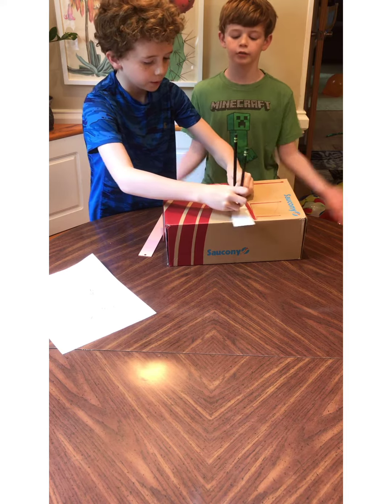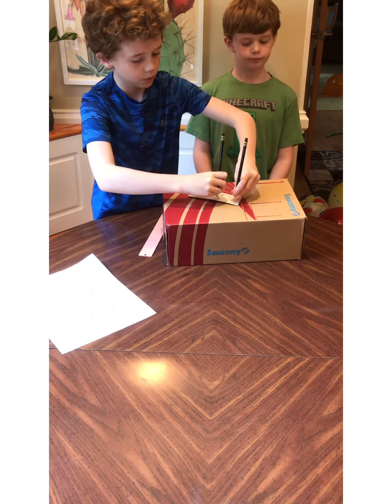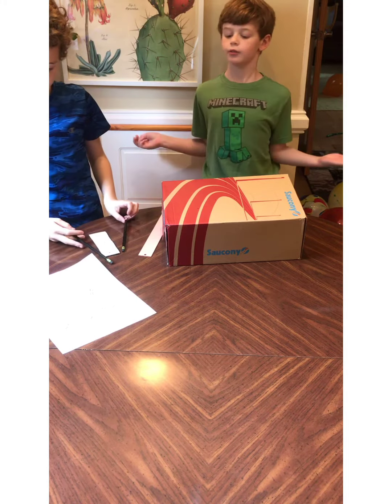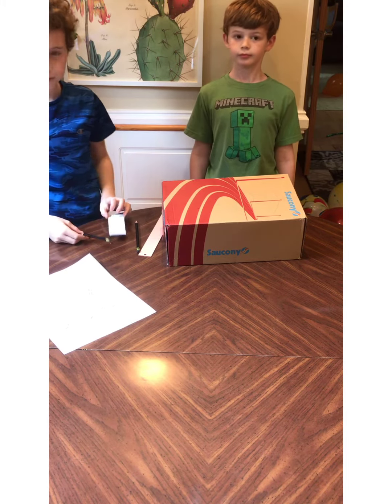To make it small. There you go — a perfect circle.